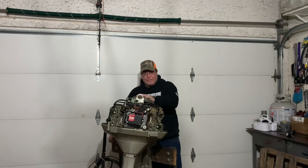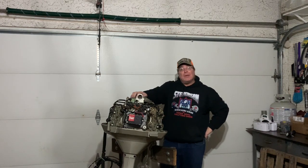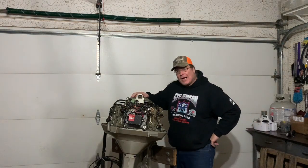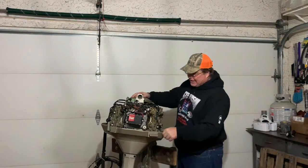I've worked on a few of the older ones — 1966 Electromatic shifts — but never this one. So this is going to be a little bit of a challenge to me. I bought this off a guy kind of without even trying to start it. I took a chance on it.